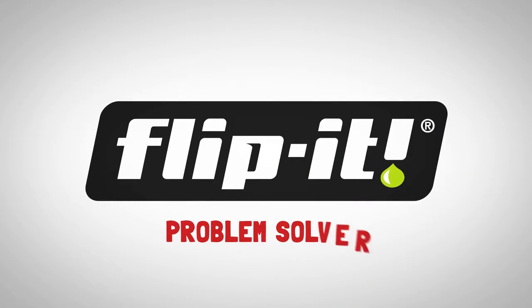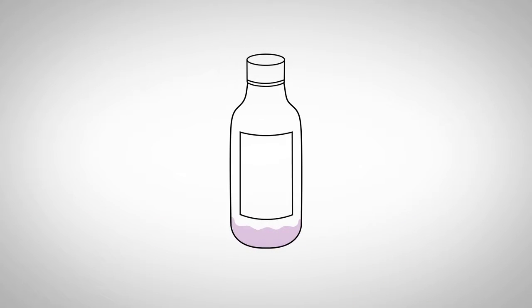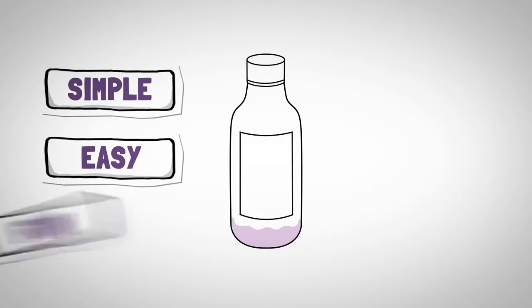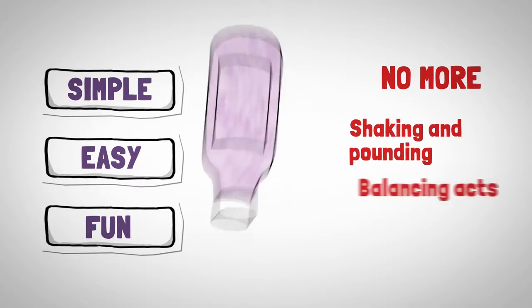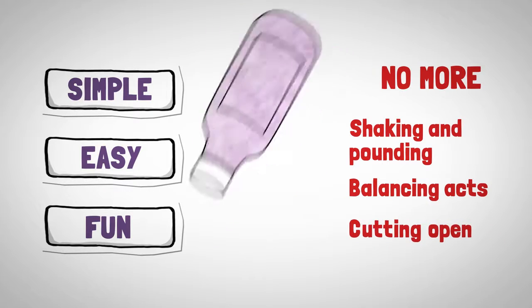The Flippit Bottle Emptying Kit is a problem solver. It makes getting the last bits out of bottles simple, easy and fun. Imagine! No more shaking and pounding, balancing acts or cutting open.